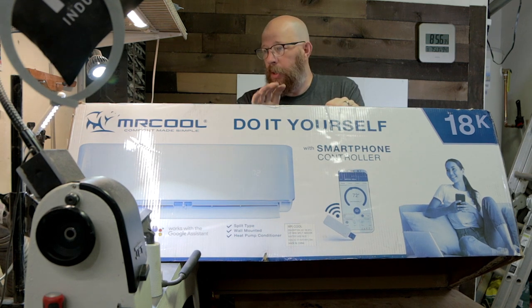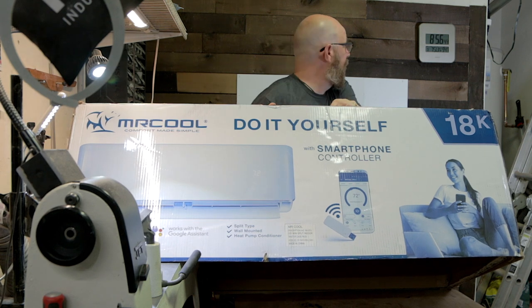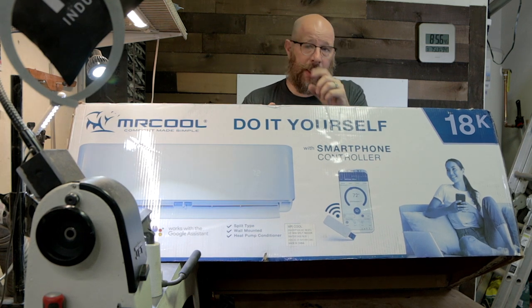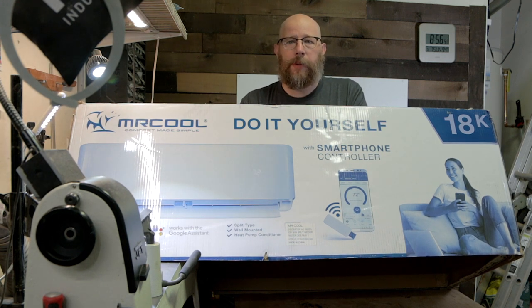Do check with your local codes and all of that to make sure that you're safe — most important thing. We're going to install this in my garage and hopefully get the temperature down below 94. That's 94 at 9 o'clock in the morning, and by the afternoon it usually gets up to about 98. A little toasty in the garage, and it's time to do something about that. Let's get started.